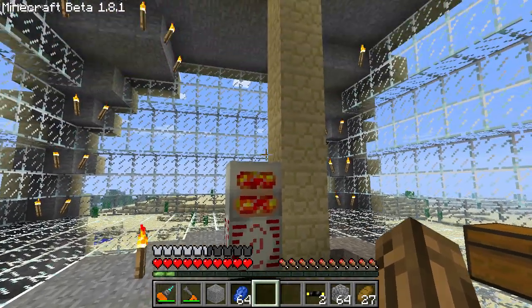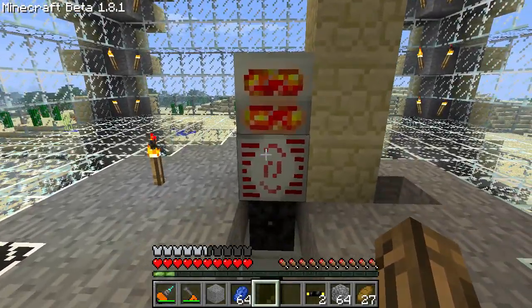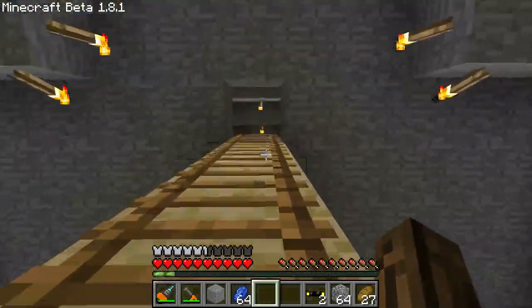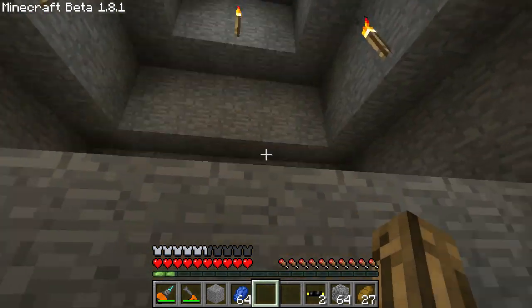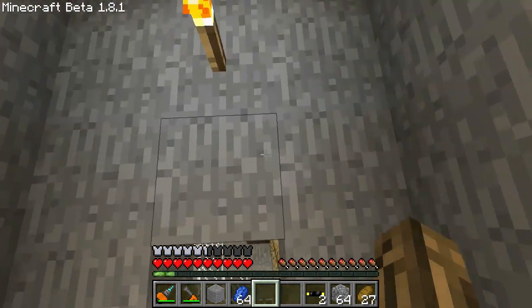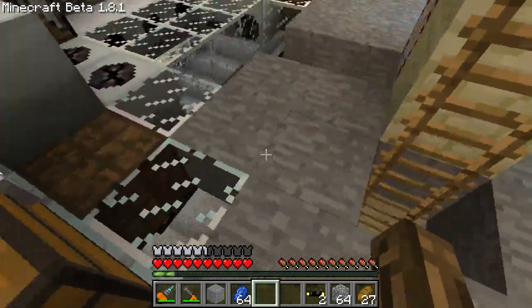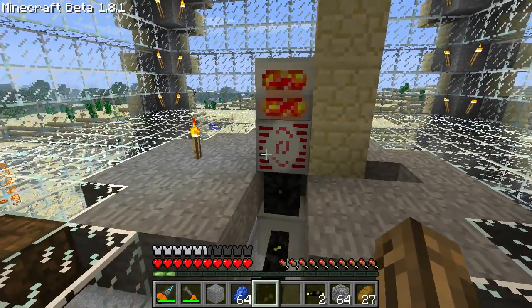Now with all this done, a bit later I'm going to make a nuclear reactor and hook it up to the MFSU — I've got a little spot ready for it already. Join me next time — maybe I'll be making something horribly dangerous. Take care!